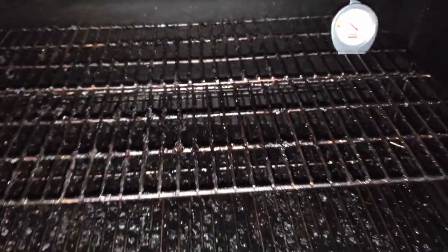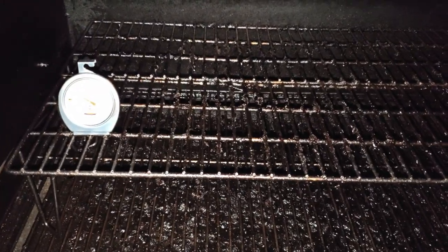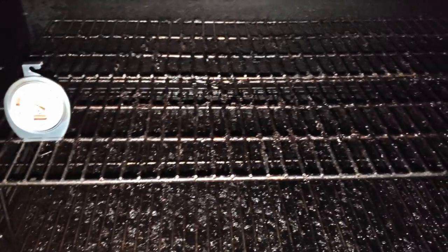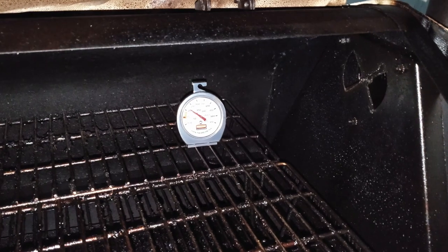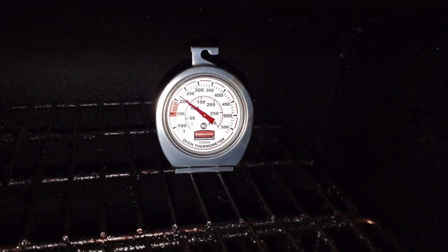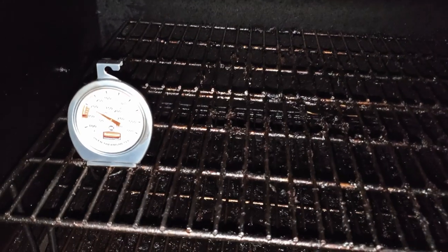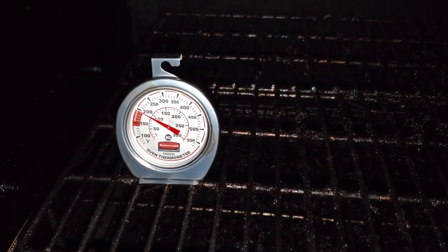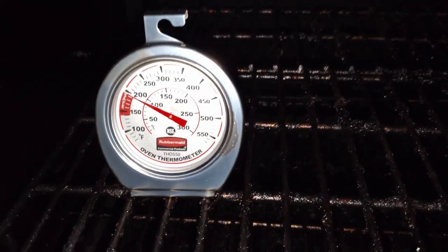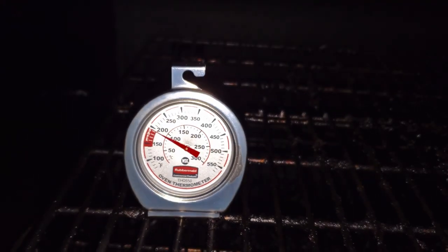We'll go ahead and call this episode complete. We'll dial it up and get it where it needs to be so that now we're efficiently smoking at the temperatures we need — without any question — because previously there were a lot of questions and I was really worried. This confirms my worries. Now that we know where we are, we can be more efficient. Thank you guys for tuning in, and always remember: calibrate your equipment and you too can do amazing barbecue the right way. See you next time.